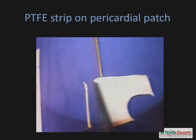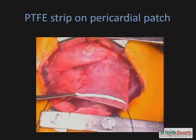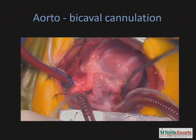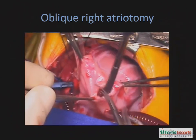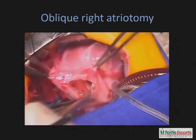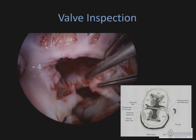To start off with, we take a small strip of PTFE and attach it to one side of a rectangular piece of pericardium that forms the pericardial patch for the ASD. Cardiopulmonary bypass is instituted using a single aortic cannula and bicaval cannulation. Exposure is achieved through an oblique right atriotomy parallel to the AV groove.